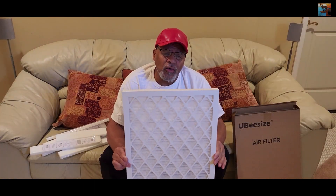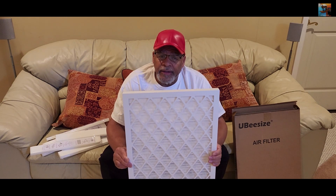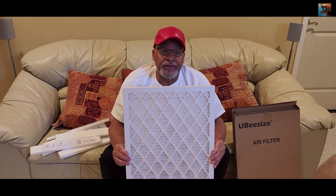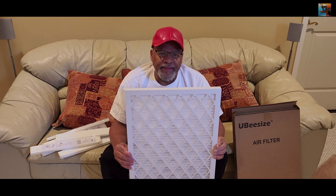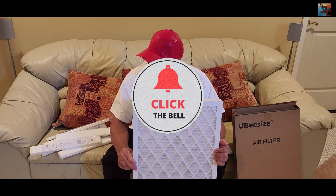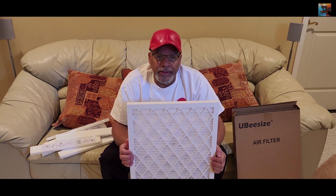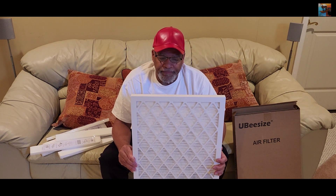You may need to change it monthly or every three months — probably no longer than that with this particular filter. This is a MERV 8. The higher the MERV number, the greater the filtration you have. This is just below the medium — I probably could have got a 12; they go up to 16. But the higher you go in MERV, the more difficult it is for air to pass through the furnace. You don't want that, because it defeats the purpose of filtering by causing a different problem.